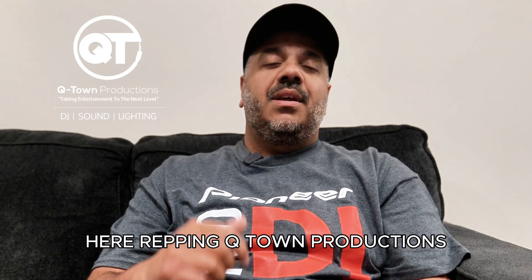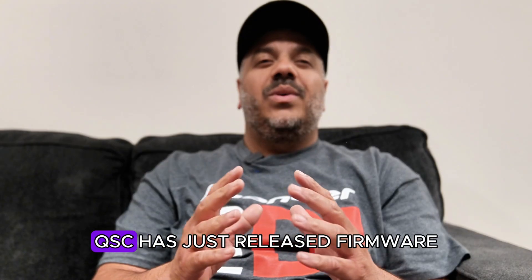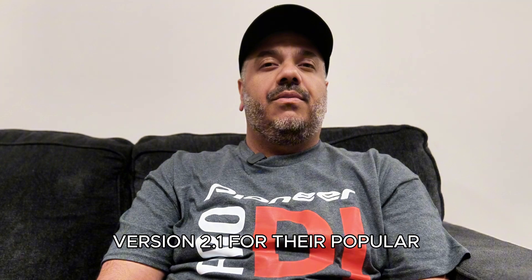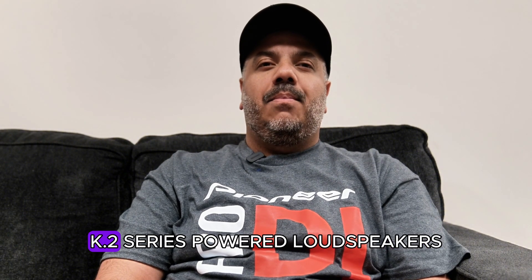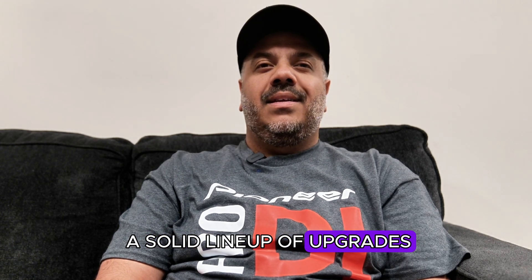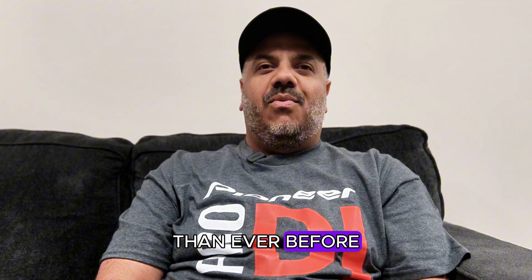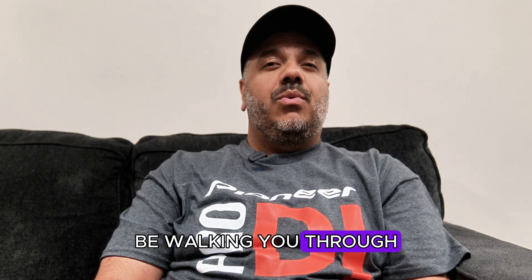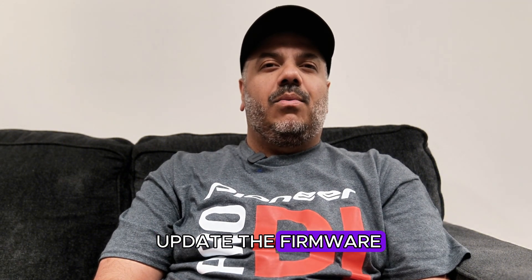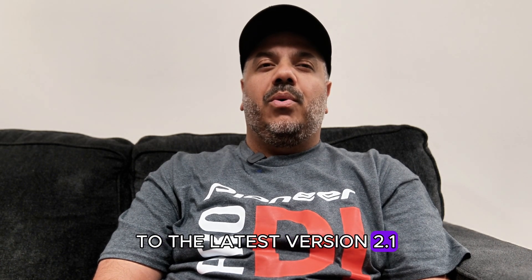What's up everyone, it's your boy DJBig604 here repping Q-Town Productions, your go-to mobile DJ company based right here in Vancouver, BC, Canada. QSC has just released firmware version 2.1 for their popular K.2 series powered loudspeakers, and it comes with a solid lineup of upgrades that makes these speakers even more versatile and performance-ready than ever before. In this video I'm going to be walking you through a step-by-step guide on how to update the firmware on your QSC K.2 series speakers to the latest version 2.1.